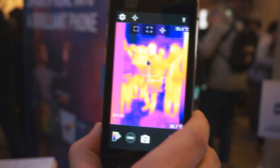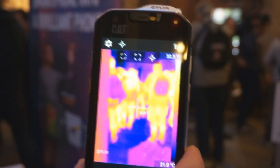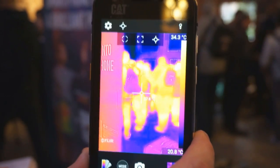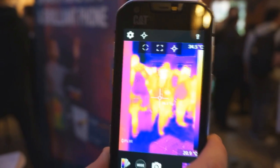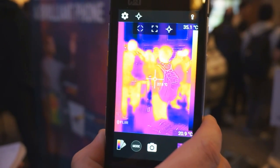A whole host of different opportunities, and then emergency first responders. This is a technology that can see through obscurance such as smoke, so a smoke-filled room isn't a problem for it. You can also see in pitch black. It's a really robust piece of technology.